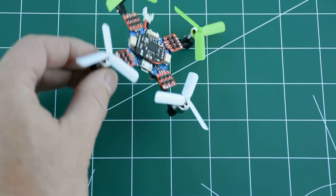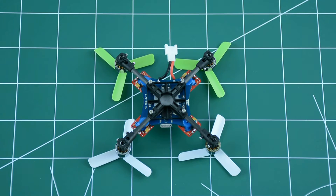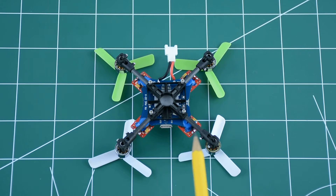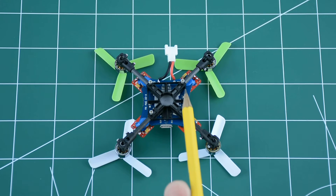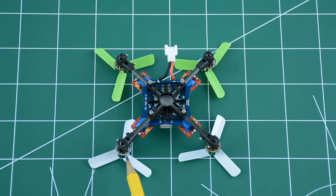The main frame and motor mounts are made of carbon composite, joined together with 3mm carbon tubes. Each motor is attached to its motor mount with a set screw, each motor mount is attached to the carbon tube with another set screw, and each carbon tube attaches to the main frame with another set screw. These four set screws also serve as the battery holder.